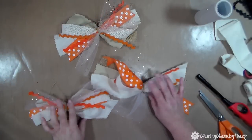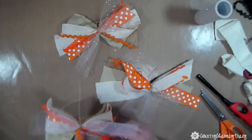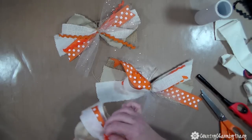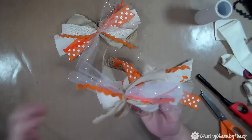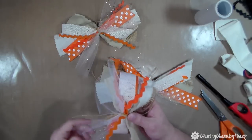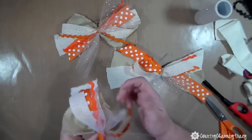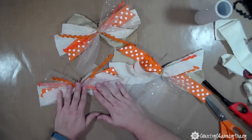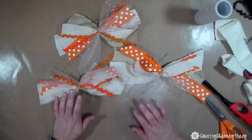Here are what I call my junk bows for the pumpkins. Someone online called them junk bows — you just put a whole bunch of pieces of fabric and ends of ribbon together. I really like the way the glitter tool softens up the bow. I'm going to put them onto my pumpkins and then show you how the finished project looks.